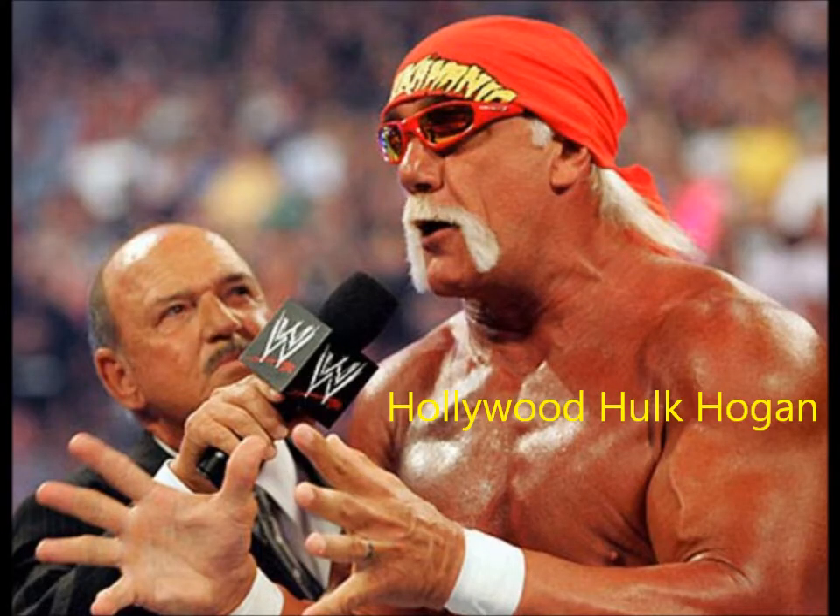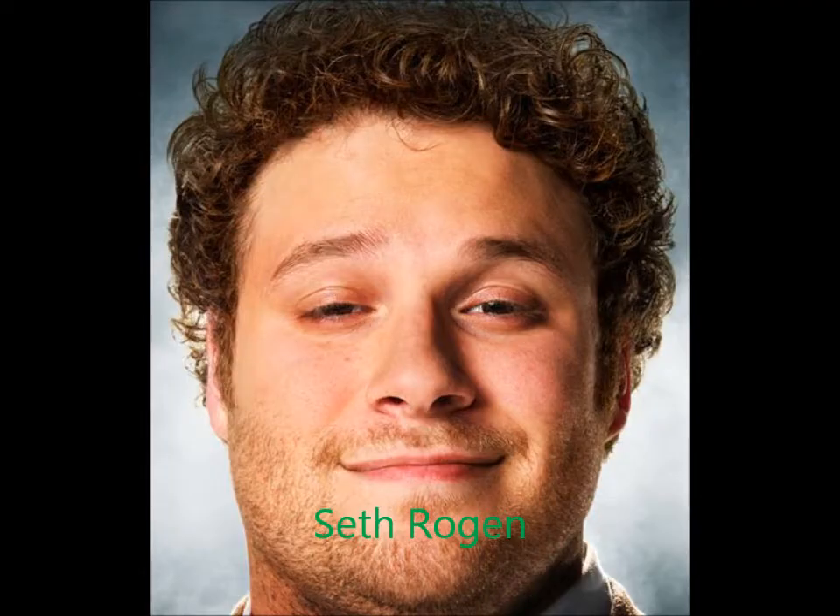Let me tell you something, Hulkamaniacs. I've told you to say your prayers, drink your milk, and take your vitamins. But now I'm going to tell you to do something else, brother — go out and buy CD Knives. So that one day Hulk Hogan can be on another one of those crappy little commercials to pay for the wrestling company I'm running into the ground. I love CD Knives! Ha ha ha! They're great!